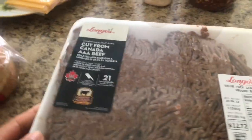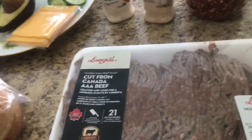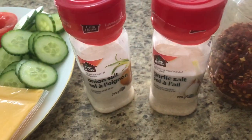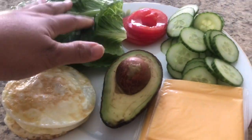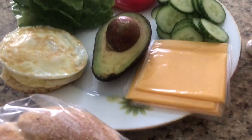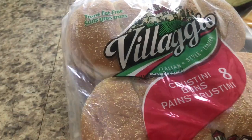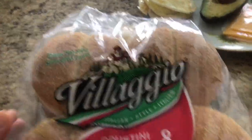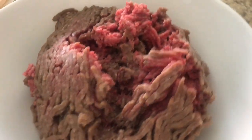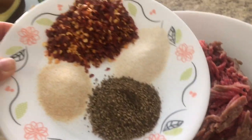People can make it differently, but this is my own way. I have here ground beef, celery flax, onion, and garlic powder. I also already prepared for the salad: egg, avocado, cheese, cucumber, and tomato. Today I'm gonna use cornstarch on top of the bread.